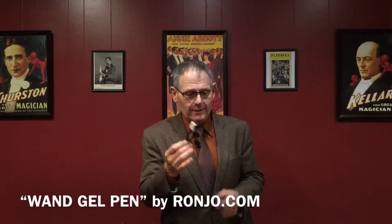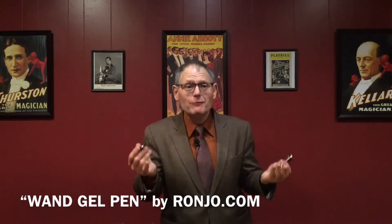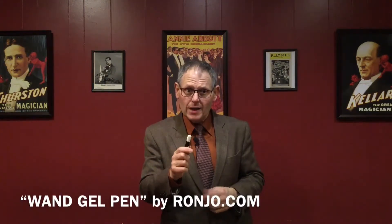It's a nice weighted pen to write with and you'll use it every day. The other thing that's really nice is that you can take the cartridge out and refill it. These are the magic wand pens from Ronjo.com.